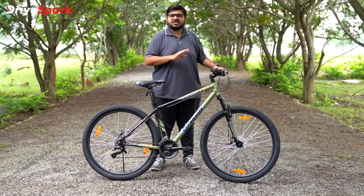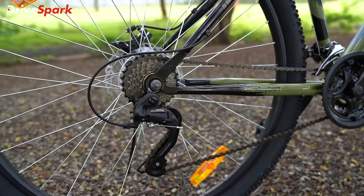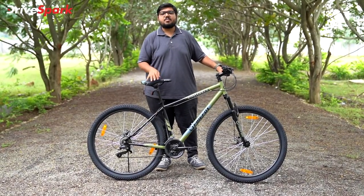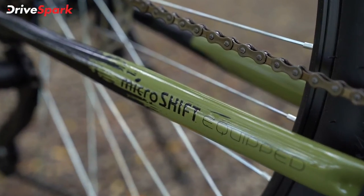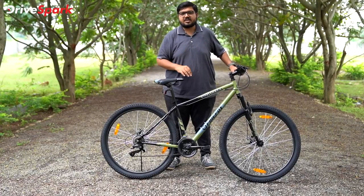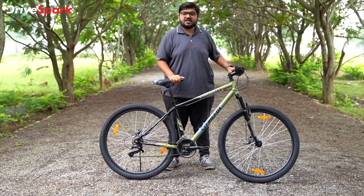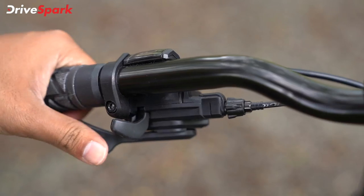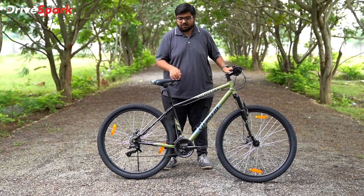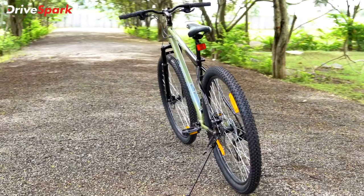There are disc brakes on this cycle. Looking at the disc brakes, the disc is around 80 to 100mm. The main highlight of this cycle is the gearing system — provided by the Microshift company. Microshift is a well-known gearing brand and is the best gearing system offered at this price point. You can also see the grip and the side stand, which folds out to support the cycle.